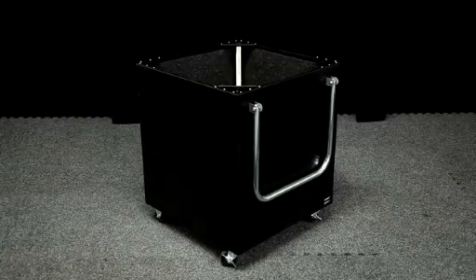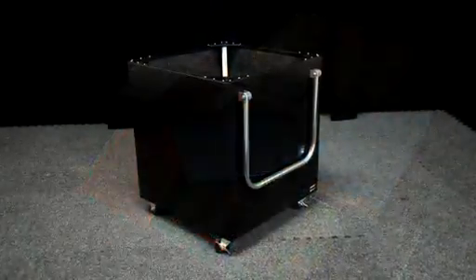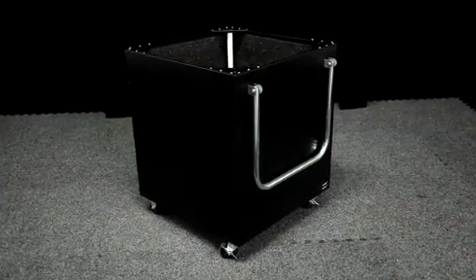Tired of the annoying bang of materials and equipment falling into your receiving cart? Want to protect your valuable collection from damage? The Duralite Cushion Drop II Cart is for you.